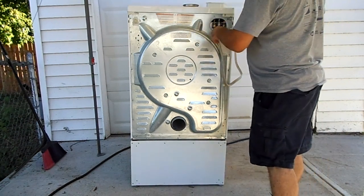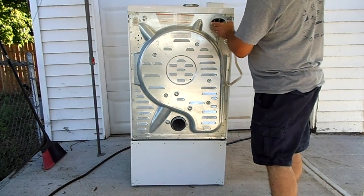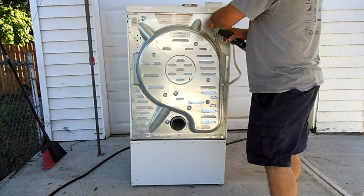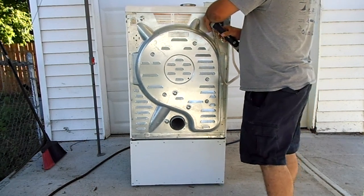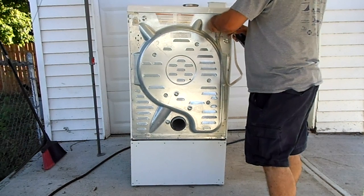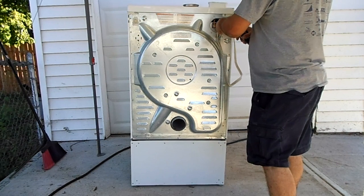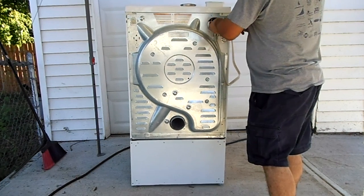You don't have to remove all the screws, but you do have to remove the key ones and take off the junction block along with its screws, so you can remove the outlet. Obviously, don't do this while it's still plugged in — it's not plugged in because it's right against my garage.